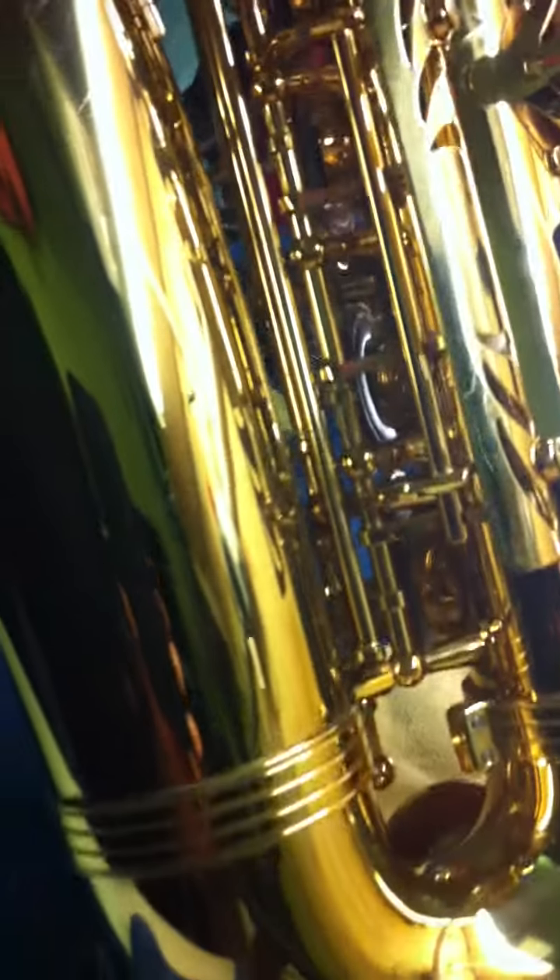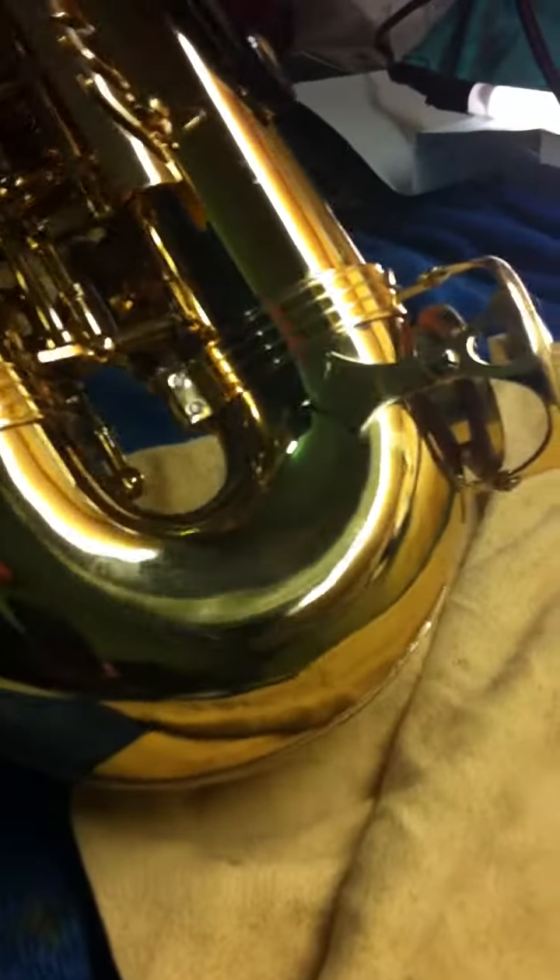I'll show you the other side of the horn when you come down. The actual bow is quite nice, it's got the odd typical sort of scratches - some of those are just finger marks - but it has got the typical sort of scratches on the bottom, but no dent work, no dents on the bow.